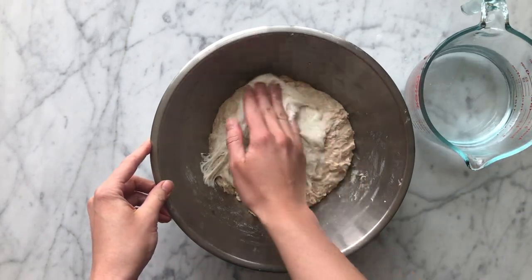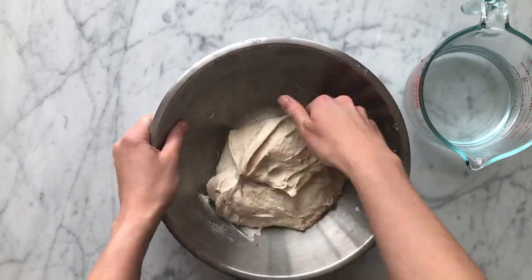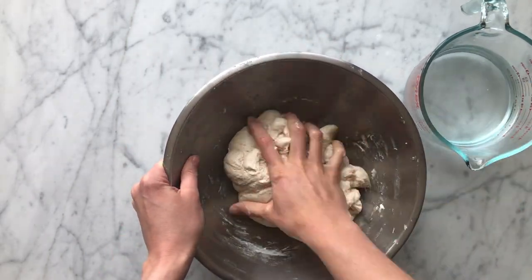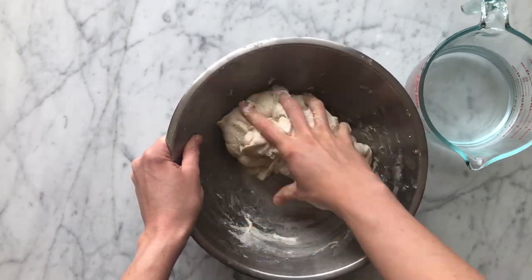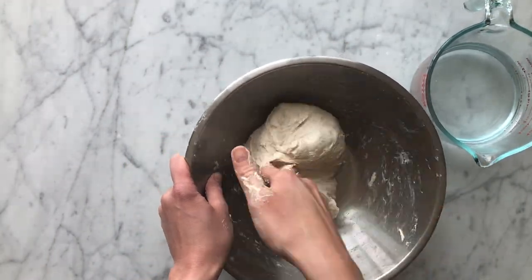We're going to go ahead and mix our starter into our autolyse mixture for the first step of mixing. Once we've thoroughly mixed in our starter, we'll cover the bowl and allow it to rest for 30 minutes before adding our salt.